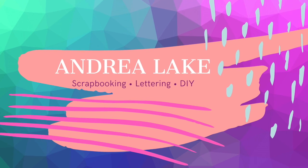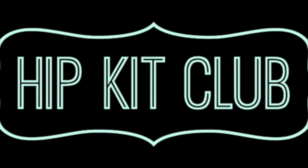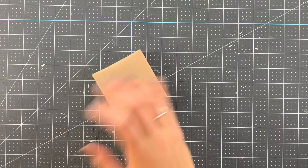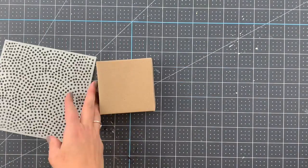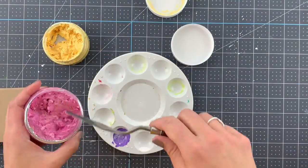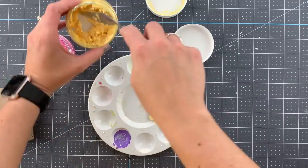Hi friends, this is Andrea with Hip Kit Club. One more week! I have a special project for you today — this is all about Mother's Day and creative ways to wrap your gifts for tomorrow.